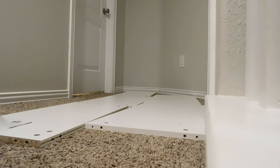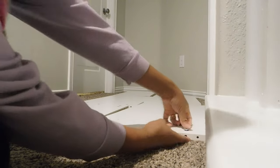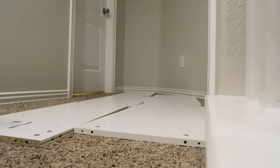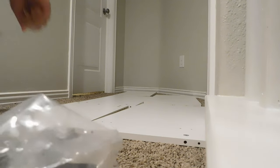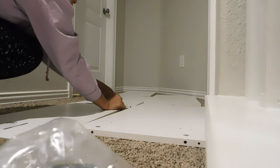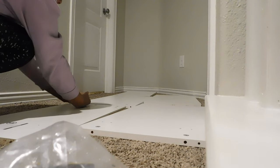If you happen to put it in the wrong way, it's okay because you can screw it to the side you need it to go to. It may be a little hard to see where the opening is, but you can always look through and see if it's turned as well. I'm going to turn these: holes on this end go that way, holes on this end go this way — this way, this way, that way, this way.